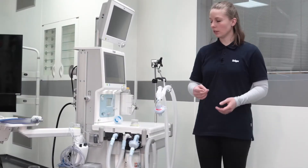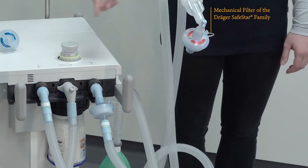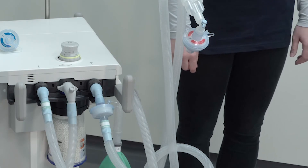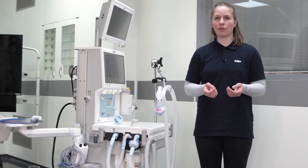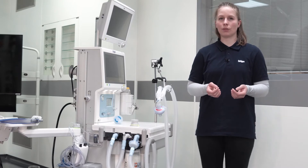Make sure that you do not connect a filter to the inspiratory port of the device during low and minimal flow anesthesia. Due to the humidity in the system, the filter will be soaked quickly. A soaked mechanical filter will increase the resistance in the system and affect the functionality of the device. A soaked electrostatic filter will lose the function of filtration due to the humidity.